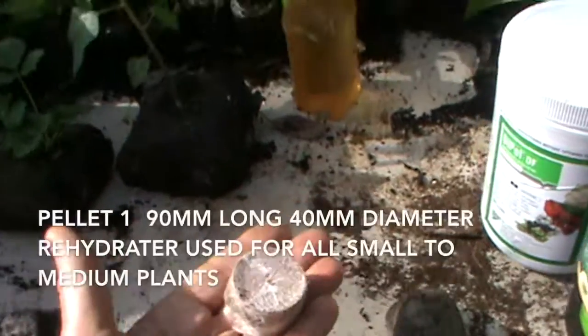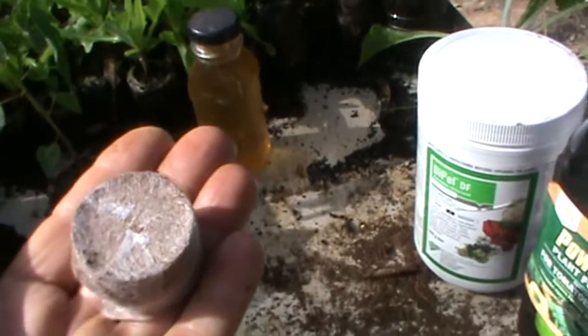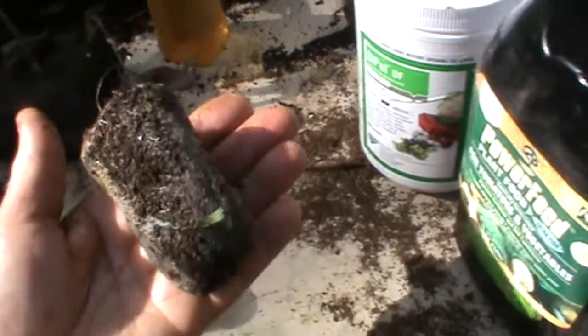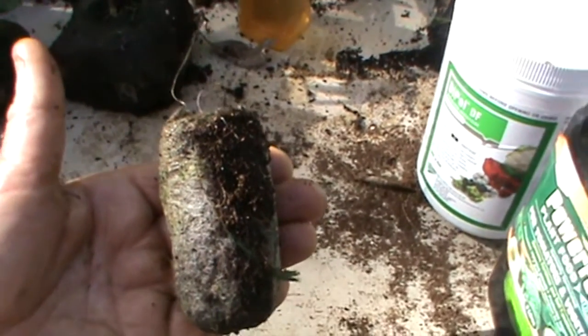This is one. I use this for most of my vegetables and herbs. It rehydrates to this size, which is 90mm high by 40mm in diameter.